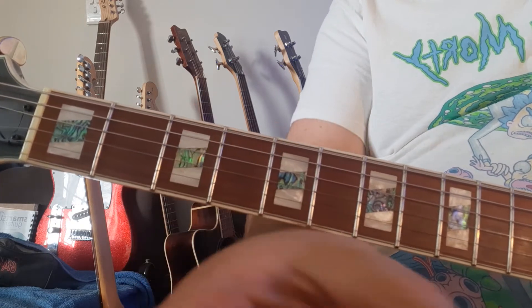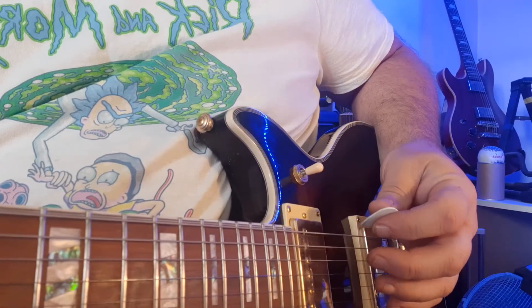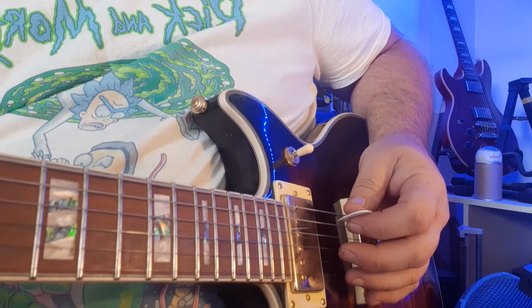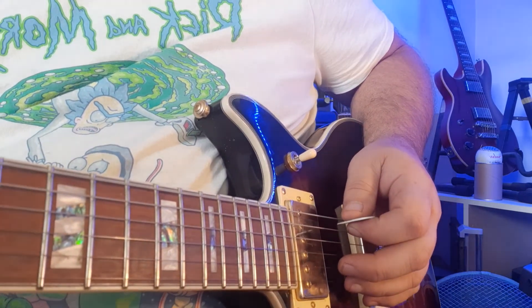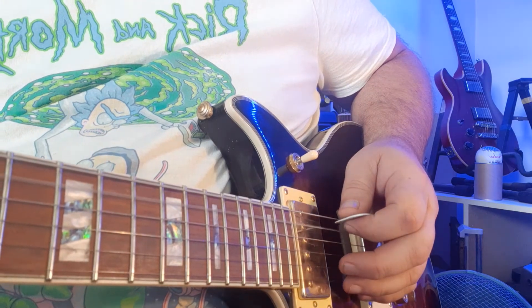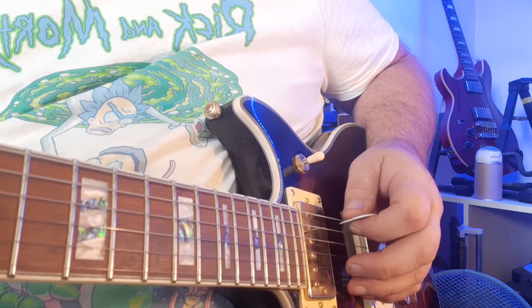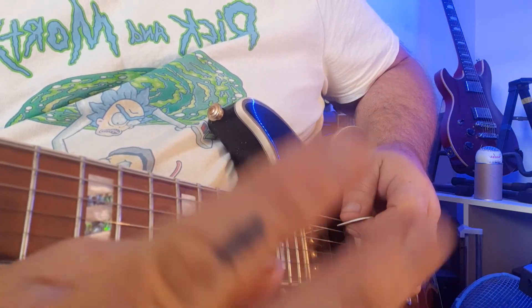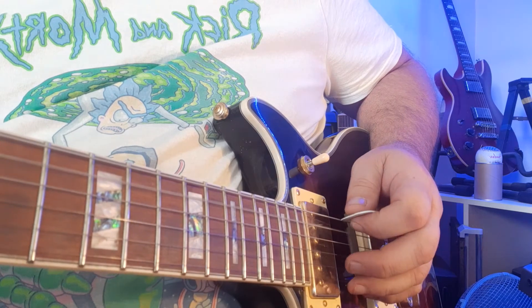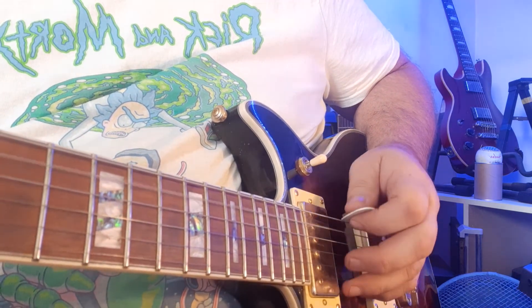Now I'm going to focus on your picking hand to make sure you're picking right. If you're using a pick — which I'd like you to do for this song — it's going to work really well. Check this down-up motion: down, up for each note. So every note you play twice. Two opens, two threes, two fives, two threes, two opens, then the six.